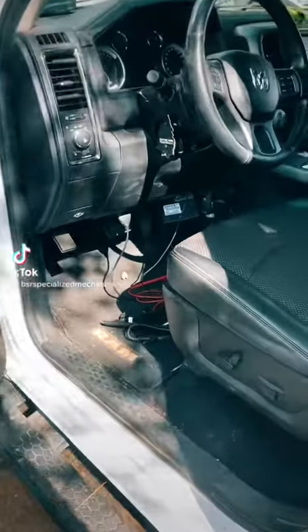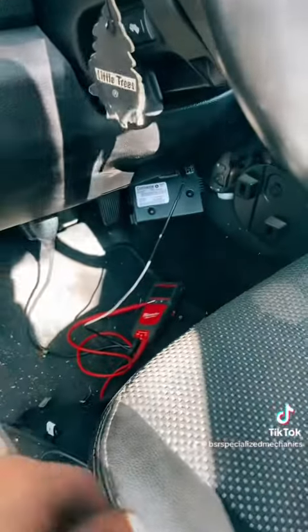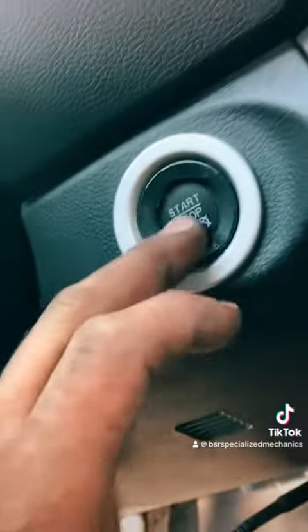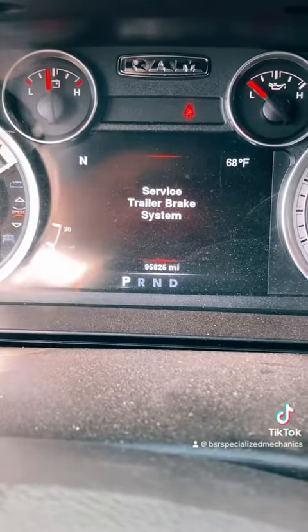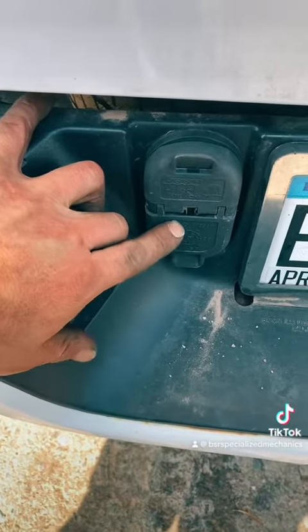2014 Dodge Ram 1500 in the shop doing a trailer brake controller diagnosis. It's a factory controller, and as soon as we turn on our dash it's going to tell us we have a trailer brake fault — as we can see here: 'Service Trailer Brake System.'